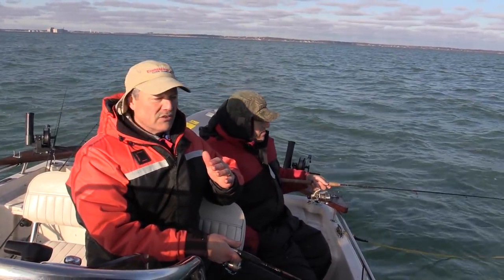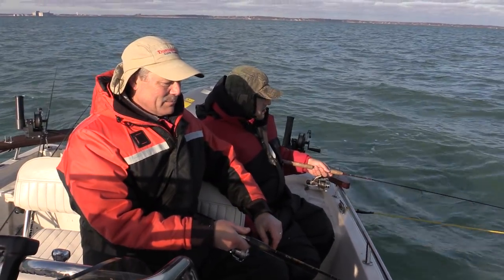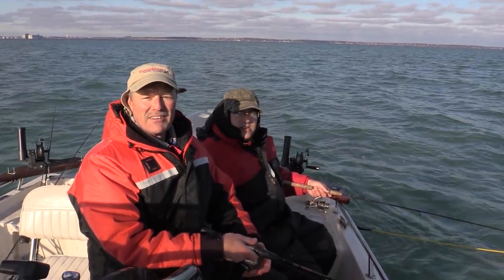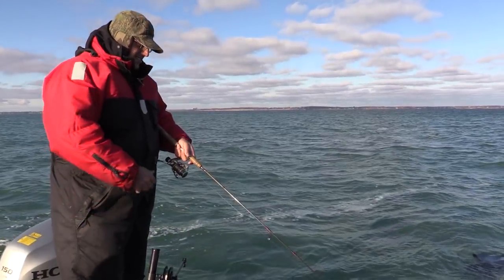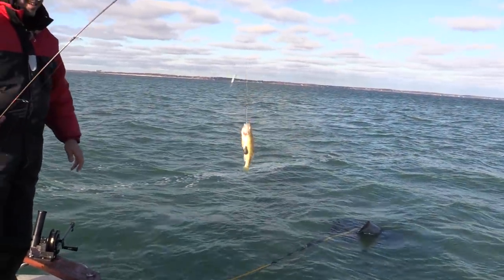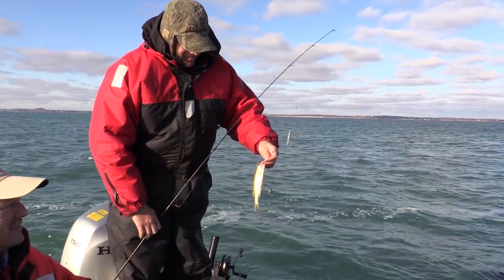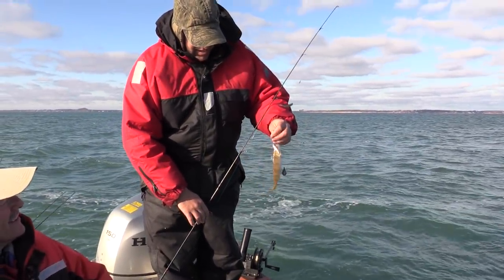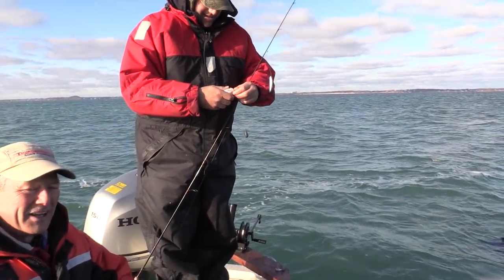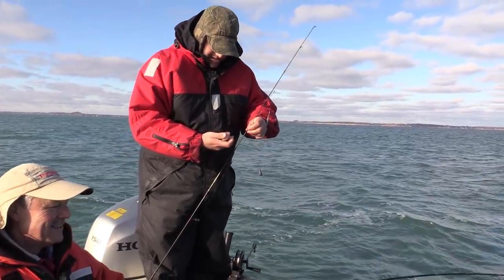I have two drift socks out because we want a nice slow drift but still be able to cover some ground and hopefully find where these fish are holding. Perch are great fish to eat and we're hoping to get into some for a nice fish fry tonight. I think I'm up — there's a good start, a little small. I just missed one too — he might have taken my bait.